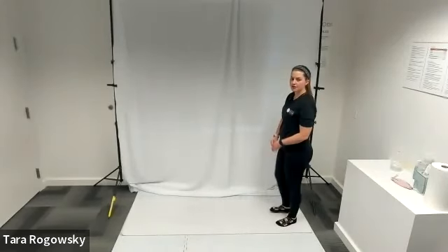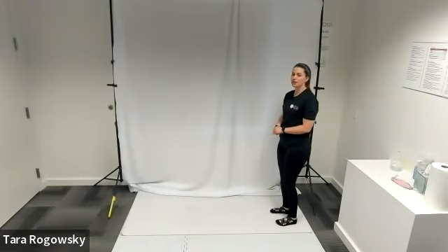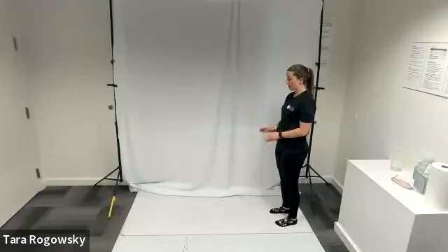Hello, this is Tara with Northwest Association for Blind Athletes and this is how to do an inchworm. What you're going to do is you're going to stand in a comfortable position, toes pointing forward.